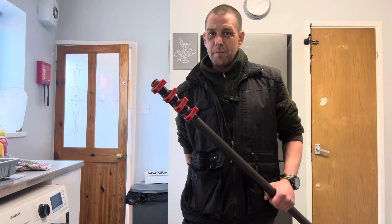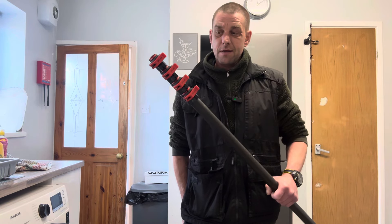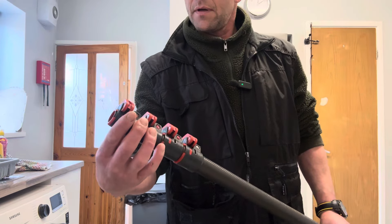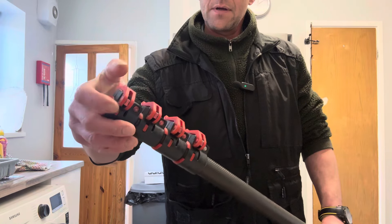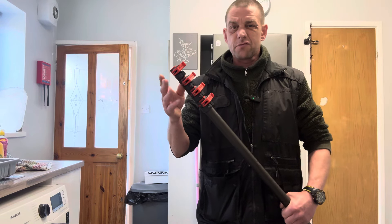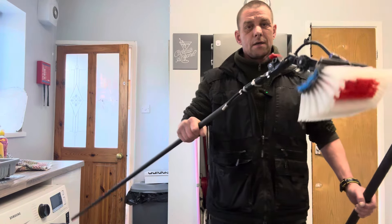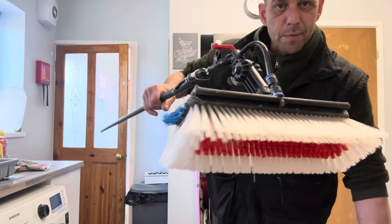Maintaining the pole — well, I bet window cleaners maintain it probably every two or three days. I maintain this every three to five months. Never had any bother. The only thing I've changed on this are these little red clamps because they snap sometimes — one, two, three, four — that's all I've changed, and there's a reason behind that which I'll show you. That's my head pole with my brush on it.